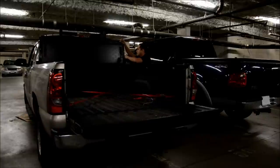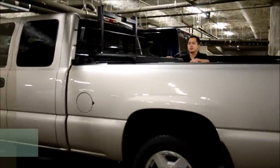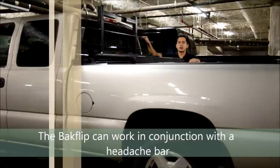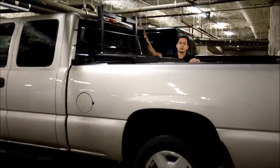Just put two props up on each side and it holds it right up. Another great thing about the Backflip is it's the only tonneau cover I've really seen on the market that's compatible with headache racks. This right here is the BackRack — it's not affiliated with the Backflip in any way, but they work really well in conjunction with each other.